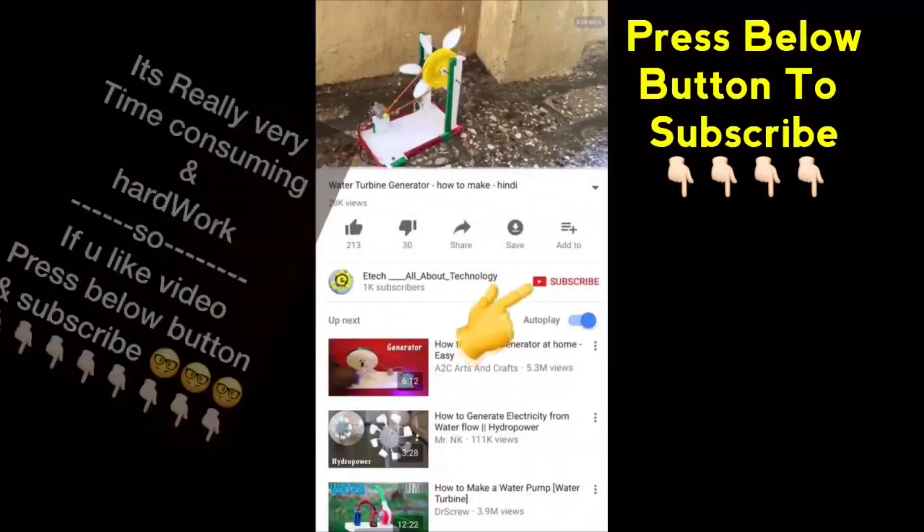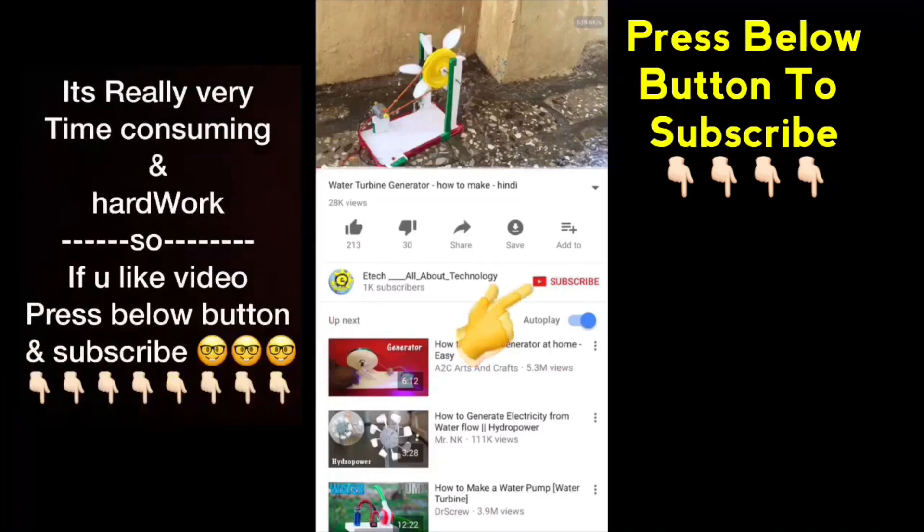If you like this video, share it with your friends and press the subscribe icon below. Thank you for watching.